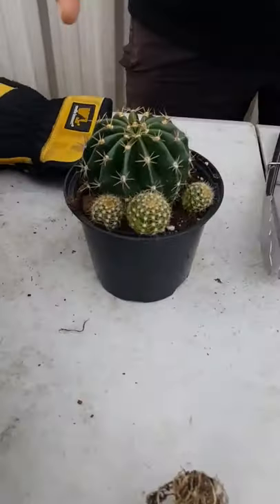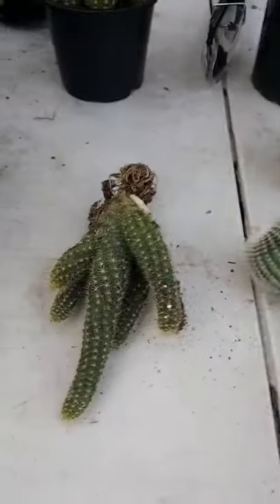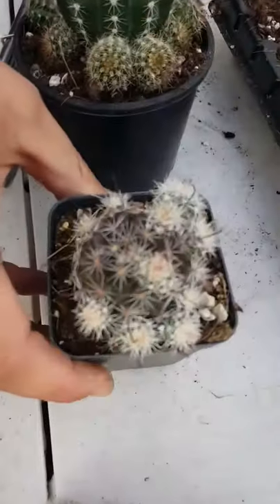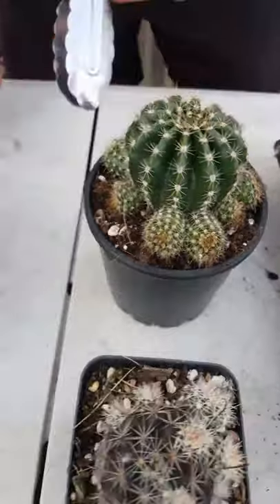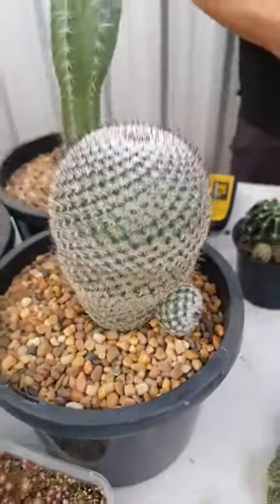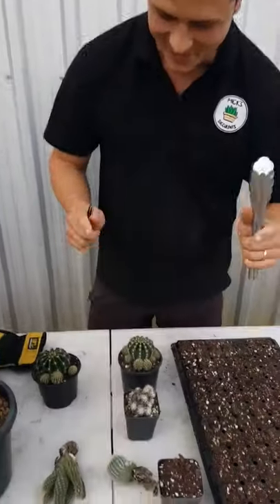The ones we have are the Echinopsis Obra Panda, Parodia Scopa, and a couple of pups from Mammillaria Balsassoides.